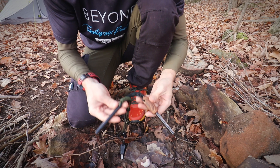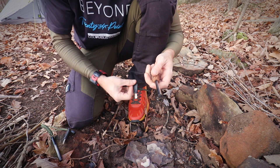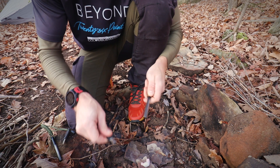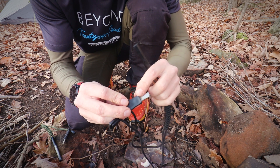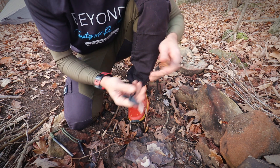The first thing about using any ferro rod is you have to scrape off the black coating on it — you want it to be shiny. Basically just use it a few times until you start getting a good spark, and then you're down to the good stuff. These little strikers have six sides you can strike on, as well as the tip, so plenty of surface to work with.